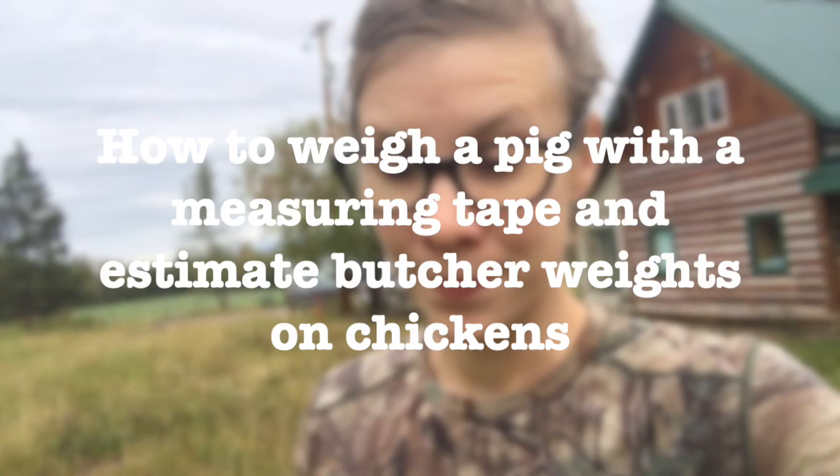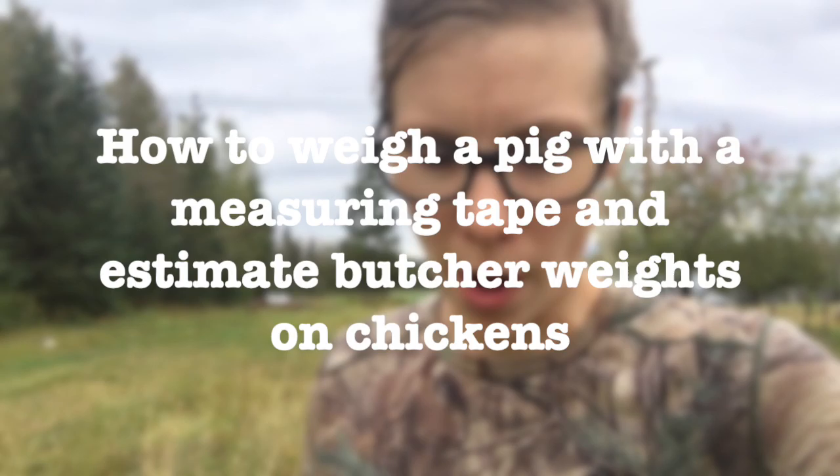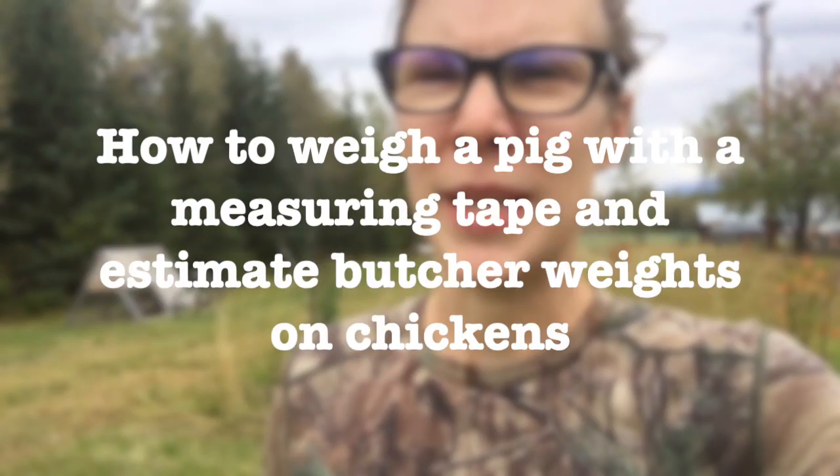We need to book in our meat birds and our pigs for slaughter, but they're not there yet and we don't know quite when they will be. We're going to weigh the chickens to estimate their freezer weight, and we're going to weigh our pigs because our goal weight is 250 pounds. Then I have growth rate charts to estimate when they'll be ready.